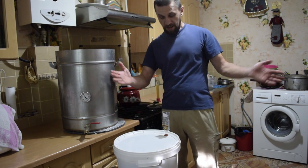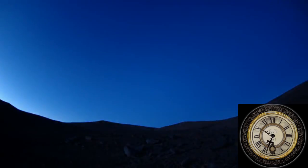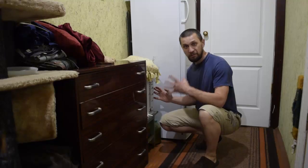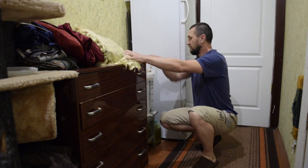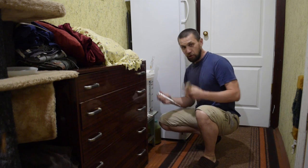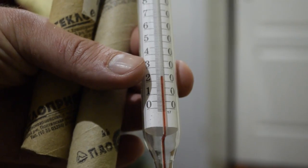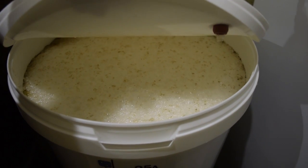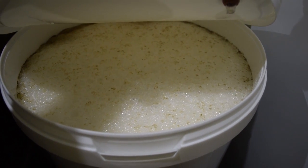We'll watch how it kicks off. 40 hours passed — fermentation is fully active, bubbling from a 3 mL airlock. Temperature: 22°C. Beautiful — 3 mL, 40 hours.